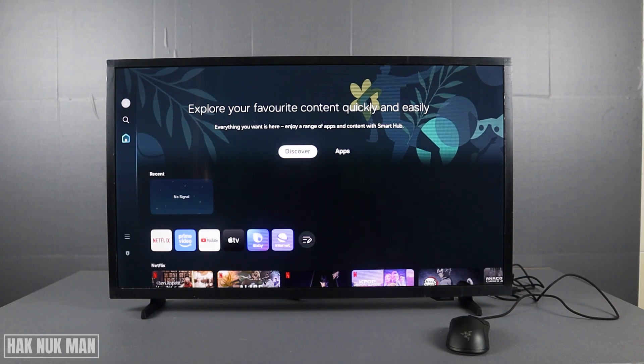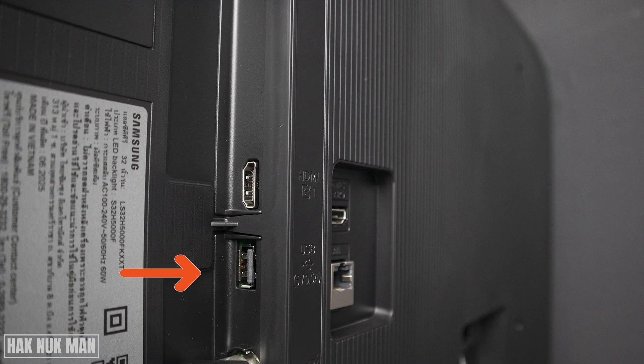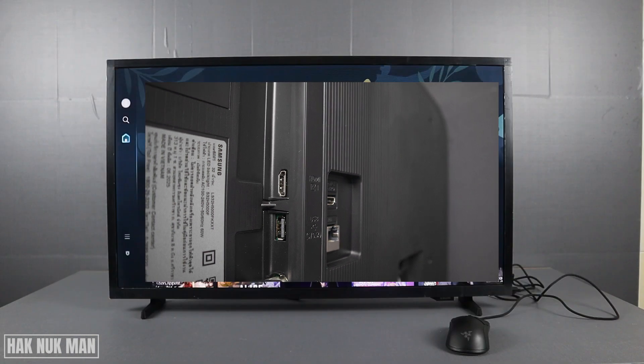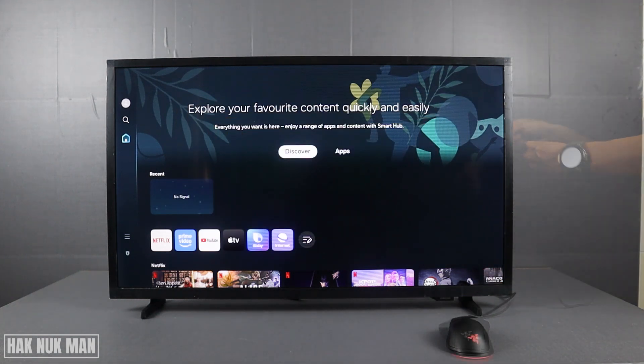Good evening everyone. In today's video I'm going to show you how you can connect a USB mouse to your Samsung Smart TV model 2025. To connect the mouse to the TV, you will find a USB port on the back of your TV. Connect your USB mouse to it.